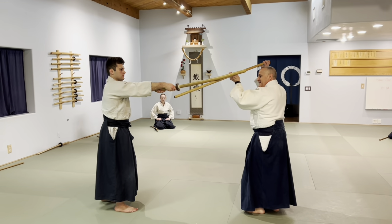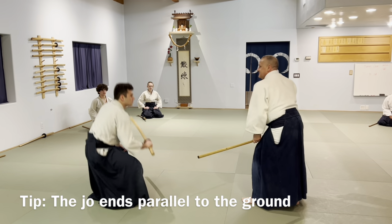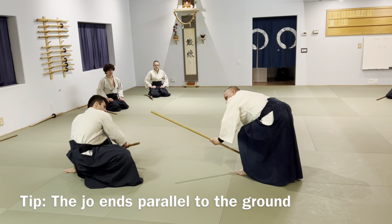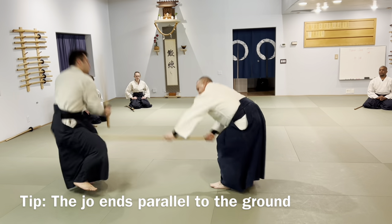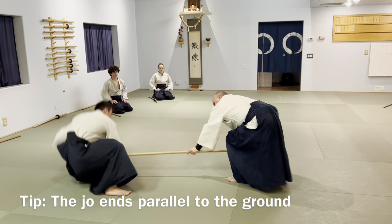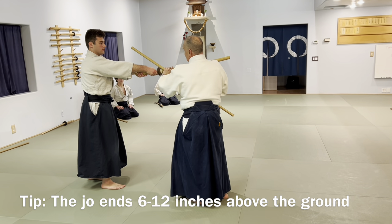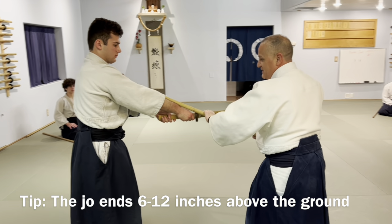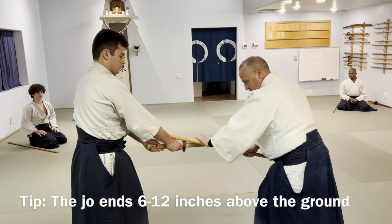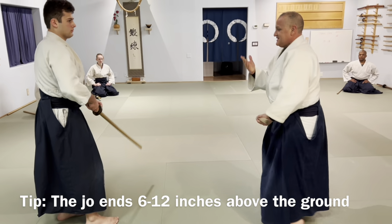The jo is not going to finish tip up nor tip down — it's going to finish parallel to the ground. As you come down, you hit. You're going to get his center right about here. That is what you check — you don't check his hands. You have to keep pushing on his center. The jo will finish about six inches to a foot off the ground.